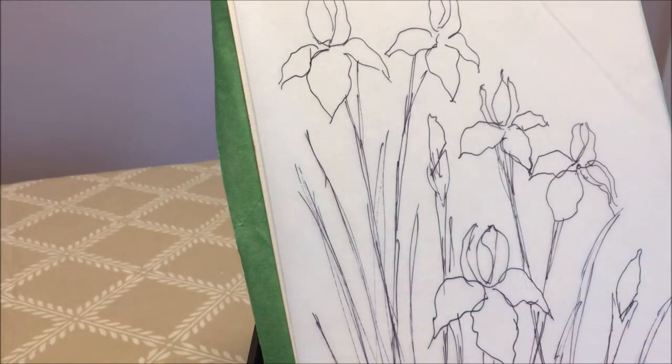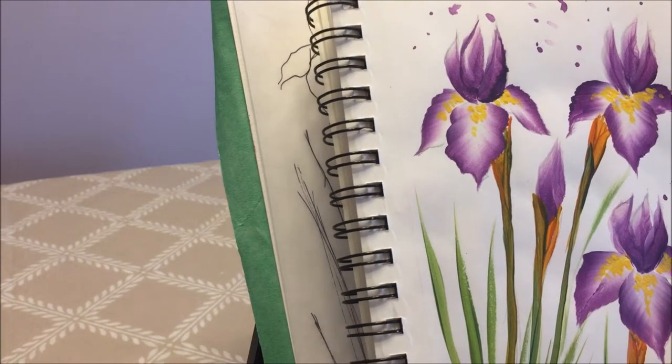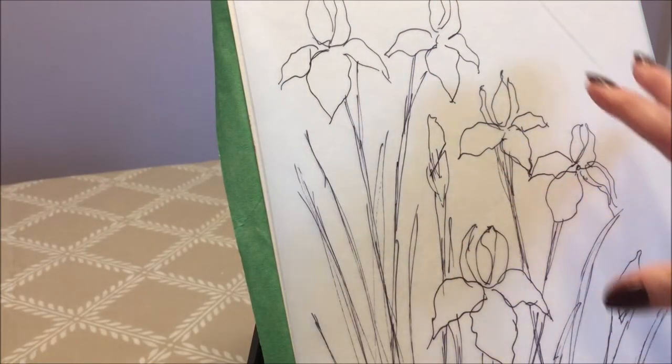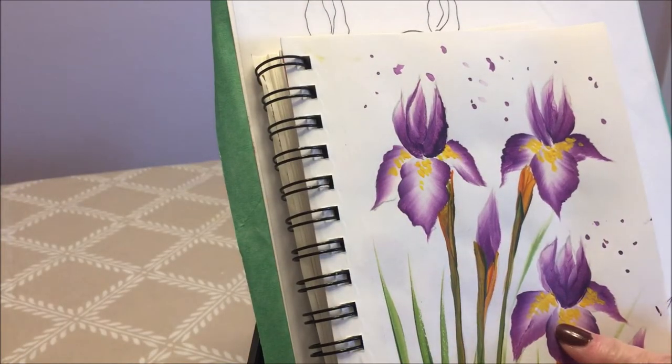I did a little sketch of my flowers and these are the colors that are on my palette that I'm going to be using on this painting. I'm going to try to incorporate all the colors on the background. I look at the colors of my flowers and I'm going to use my watercolor effect to showcase my flowers — as you can see there's a lot of purple in there.